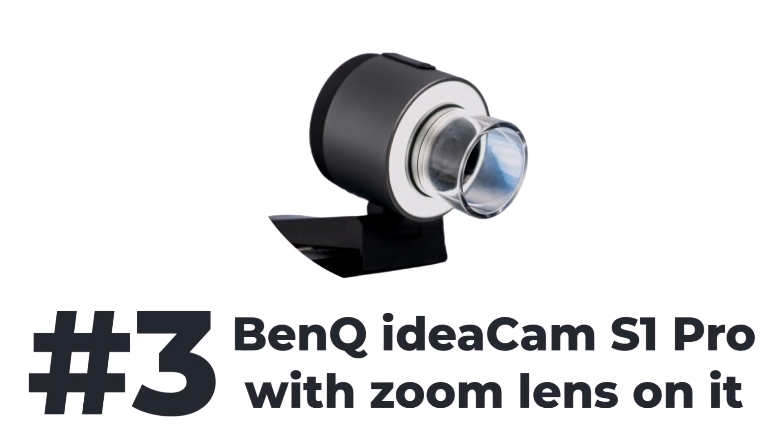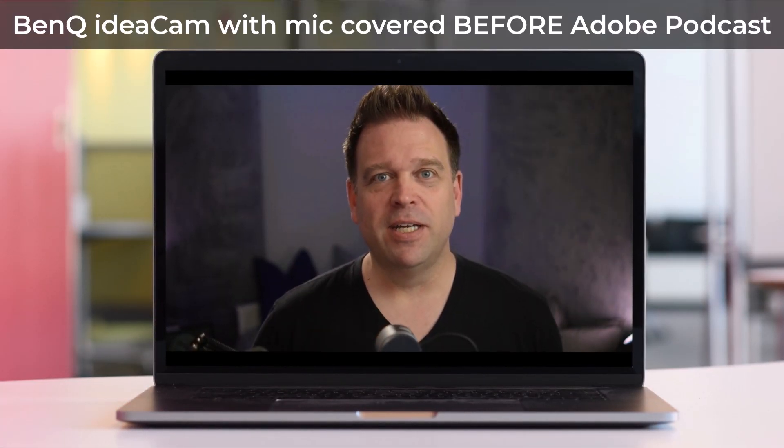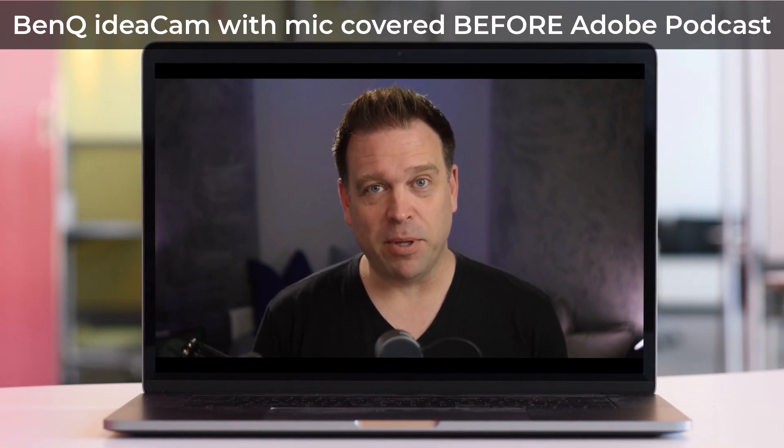That one didn't start out quite as bad, but it gets worse because I actually just recently reviewed a really nice BenQ IdeaCam S1 Pro. And if you look at it really close, there is a microphone hole right in that black section of the bezel of the camera. When you apply the macro lens — which is one of the camera's strengths, being able to film right up on top of things with 15x optical zoom — it goes right over the top of the microphone hole and makes the audio super muffled. So let's listen to what that sounds like.